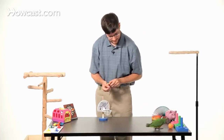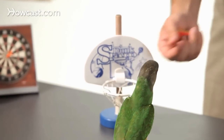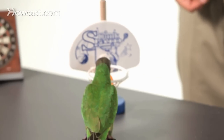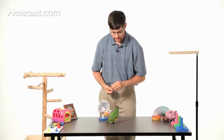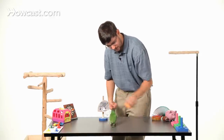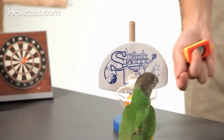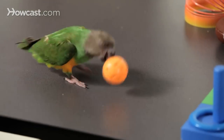Keely, go fetch. Good bird. Eventually you can trick your bird — it thinks it's going to put the ball in your hand, but you take your hand away and it puts it in the basketball hoop instead. That's your chance to reward and show it did the right thing. Keely, go fetch. I'm going to trick her to think it's going to my hand and take my hand away sooner, so she puts it in the basketball hoop instead, until she's doing it on her own.